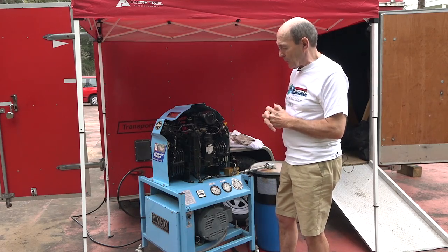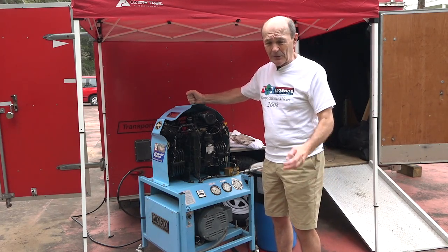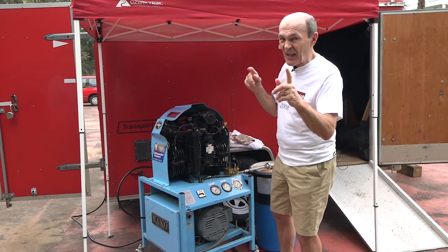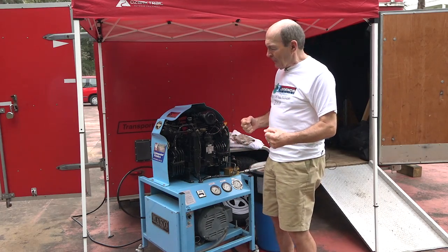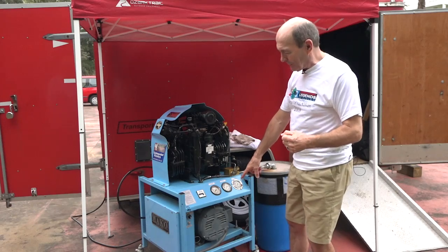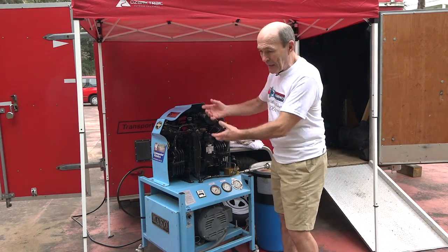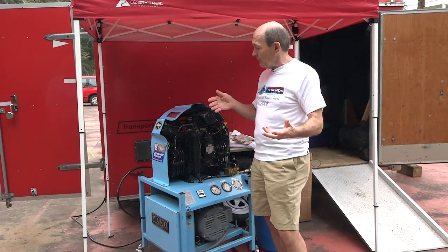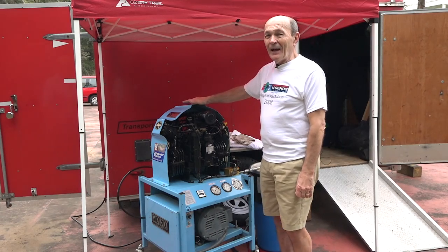There are two main downsides to a large compressor like this. First, it's a bit noisy — although wait until you hear the next one, which is half the size and twice the noise. Second, it's quite heavy. Roger has mounted it on wheels, but I'd guess it's the better part of 200 pounds. The motor alone — with all that copper — probably weighs close to 100 pounds. Still, it's portable in the sense that Roger brought it down from Ohio, plugged it in, and we got air.